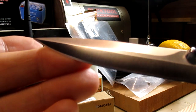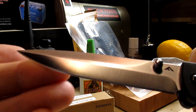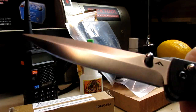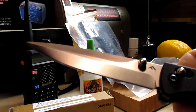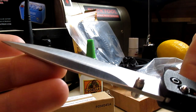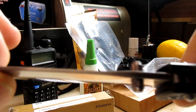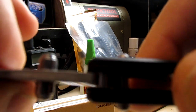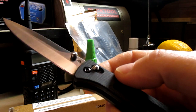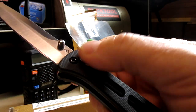Look at that blade — it's a nice pokey blade, kind of a saber grind to it. It came pretty sharp; I've basically just stropped it. It's a nice slim blade but it's got rigidity — you can see it's thickest in the middle. Now the axis lock is pretty stiff but it's very, very smooth.